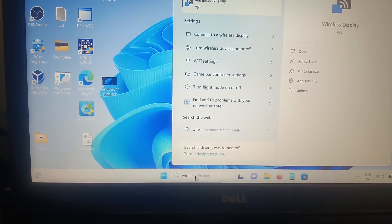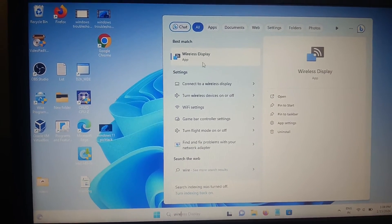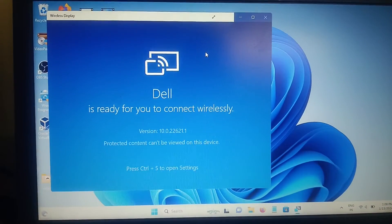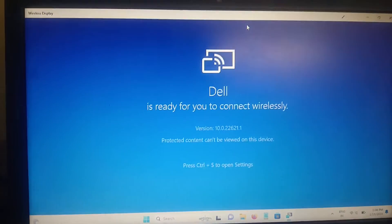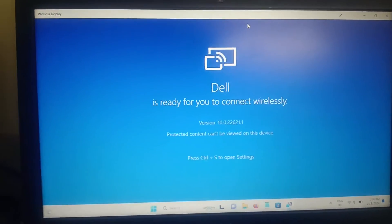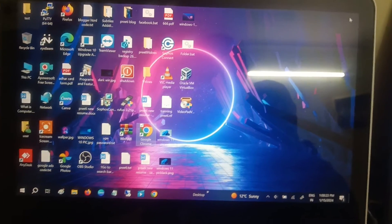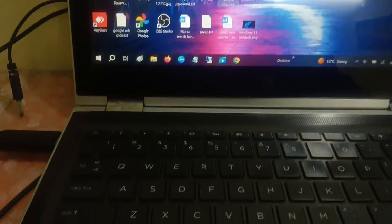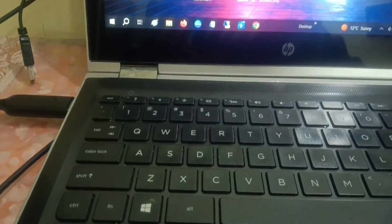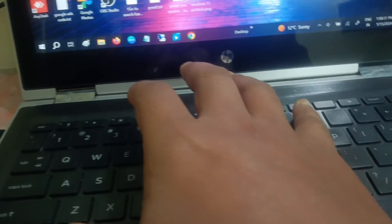Once you search for Wireless Display, open the app. Let me maximize it — you can see the host name is Dell. Now go to the other laptop and press the Windows key plus P simultaneously.